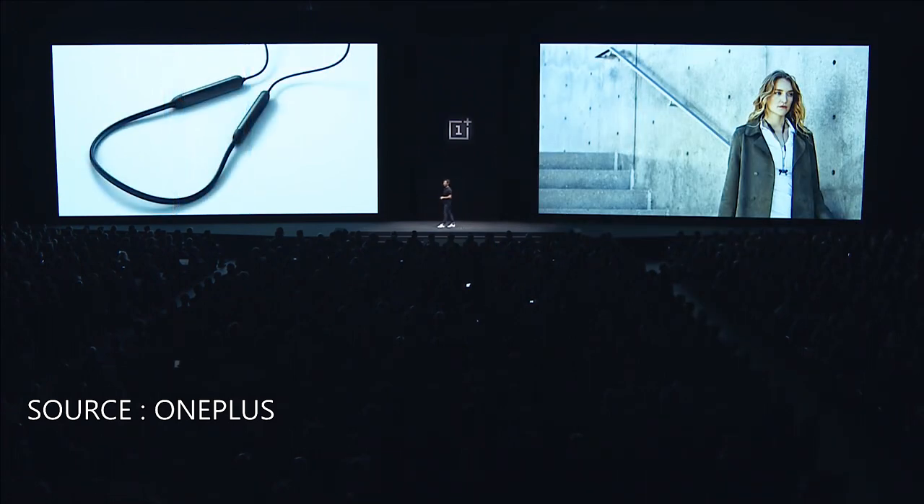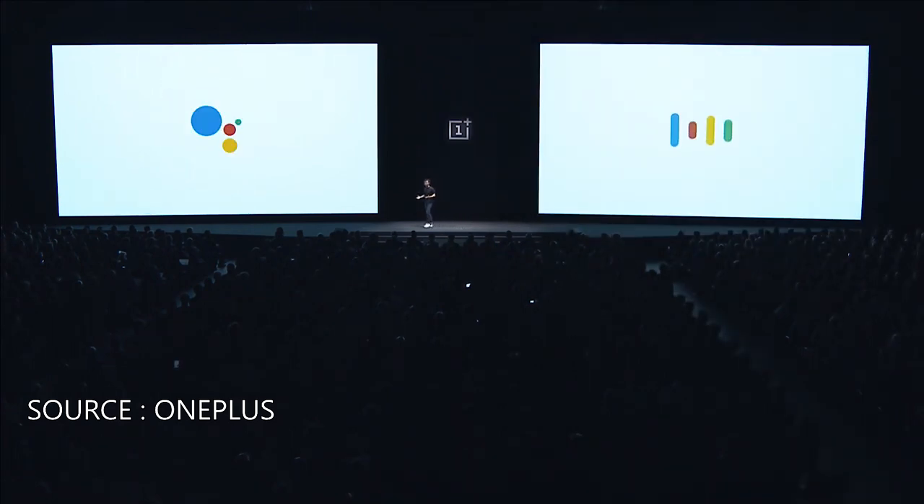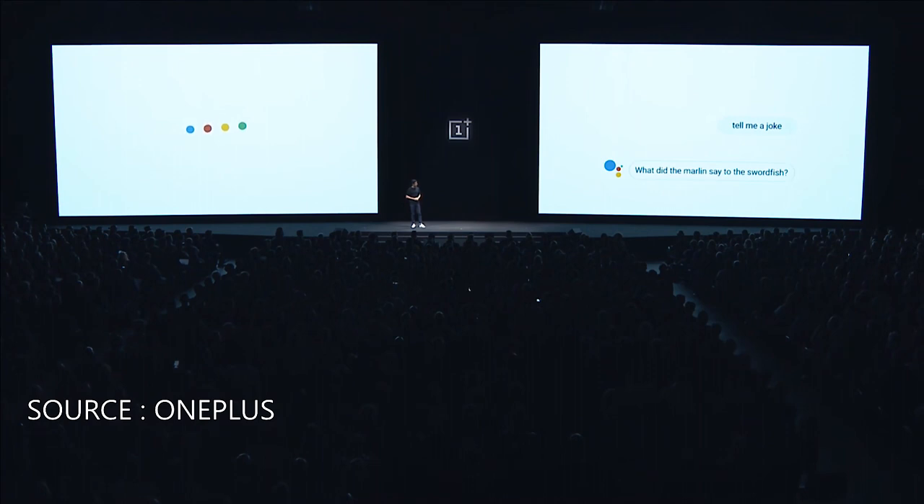They're enabled with Google Assistant, which works really well in a wireless experience. Tell me a joke. What did the marlin say to the swordfish? You're looking sharp.